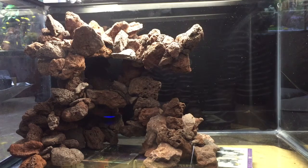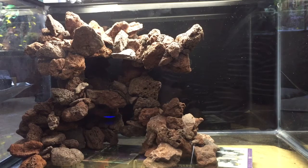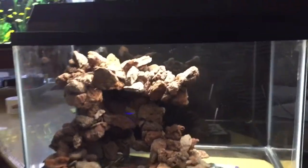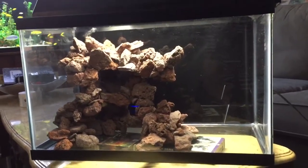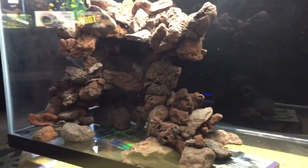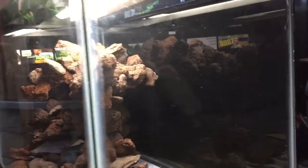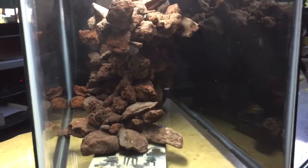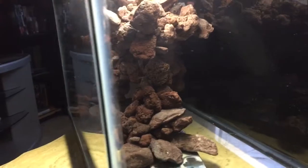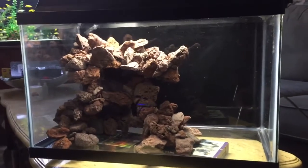Hey everyone, thanks for watching. I just wanted to show Deb her little surprise that I've been working on for the past two weeks. It's a 10-gallon nanoscape. It's completely sturdy — I had to pick all of it up as one piece and put it in there. What I'll do is pack it in with packing peanuts, foam, and newspaper to get it nice and secure and ship it to Deb.